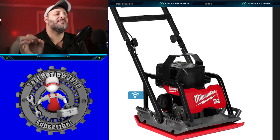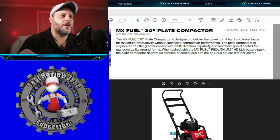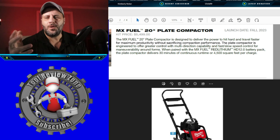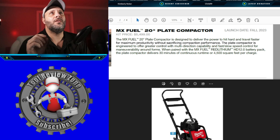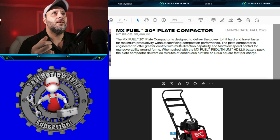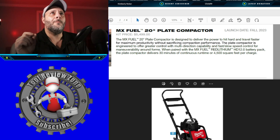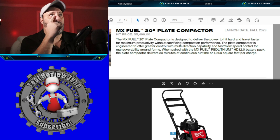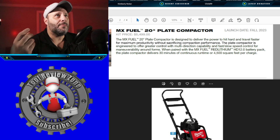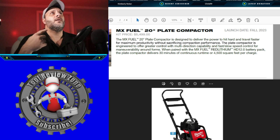This right here is your 20-inch plate compactor. The release date is fall 2023, and the price is $5,499. Looking at the specs: it covers 4,500 square feet per charge, with 30 minutes of continuous runtime. You're going to get the 12.0 battery pack with this plate compactor. It's 100% portable, and it's going to be a lot more quiet and portable than traditional options.